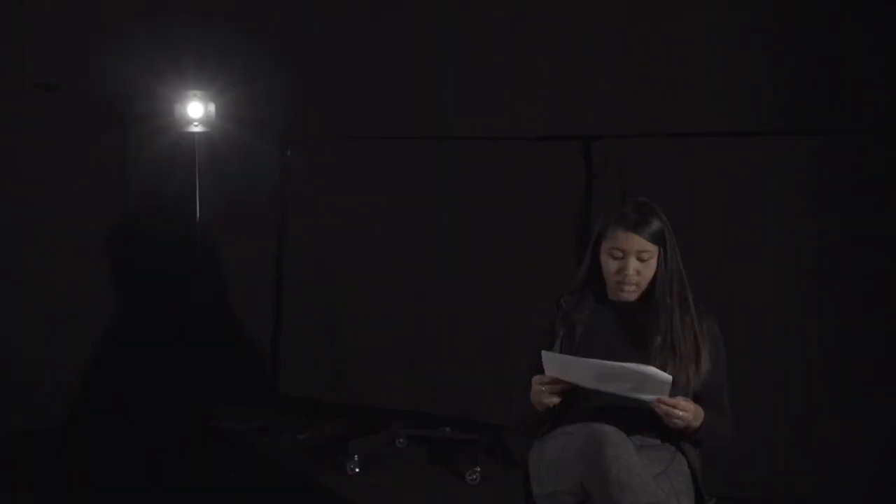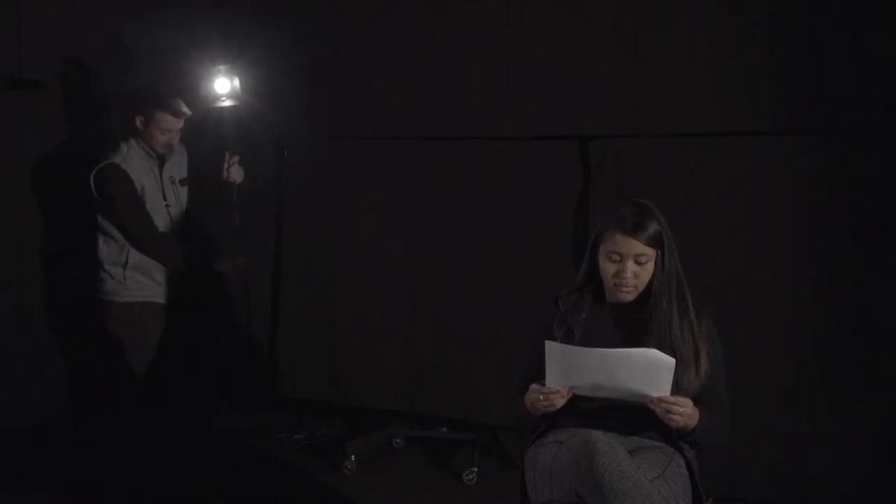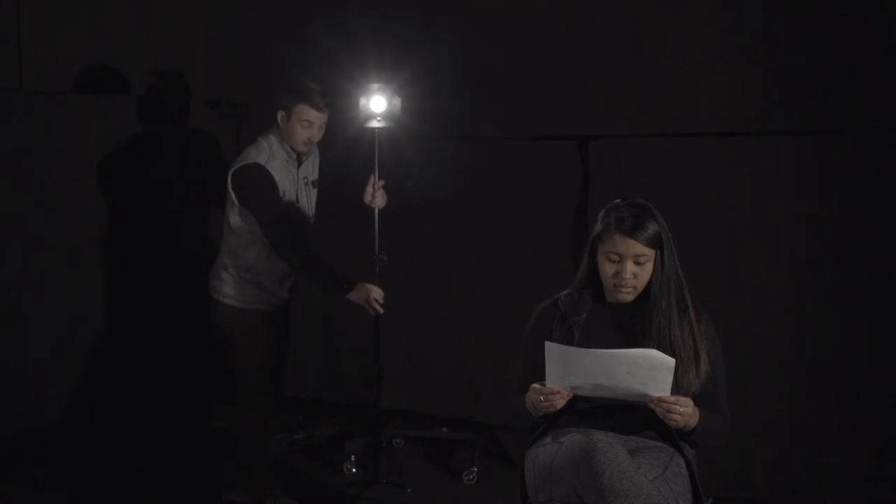Now it's time to complete the setup with the backlight. The backlight will cast a glow around your subject's outline, separating them from your background and creating that third dimension we talked about earlier. Position the backlight behind your subject and be sure to keep it out of frame. If the backlight is too bright or too dim, it might cancel out the depth that the key light creates, so just turn it down as needed.